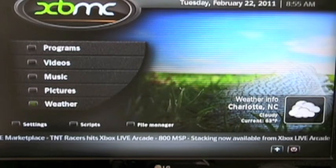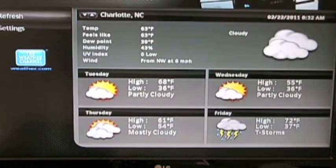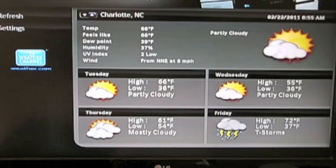But as you can see, if you ever want to check the weather, you can check the weather by clicking on that. You can see your weather in Charlotte. And if you push over, see how it pushes over from the left-hand side where it says refresh, to the Charlotte, North Carolina.